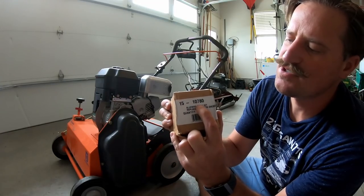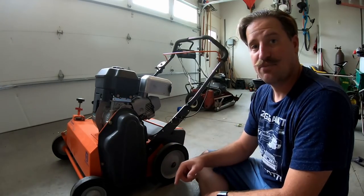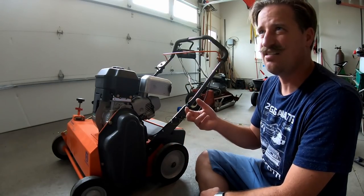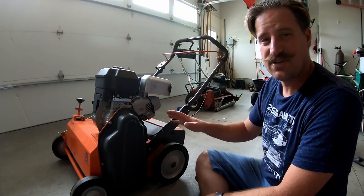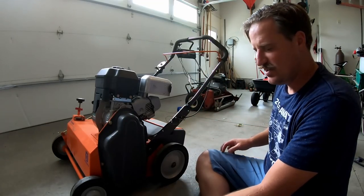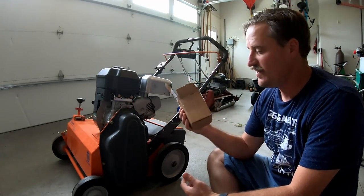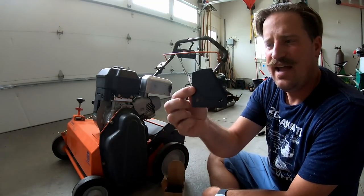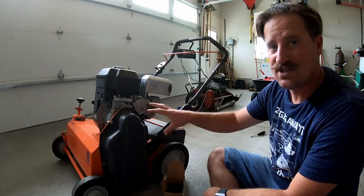They're 15-107-80. These replacement blades work for the Bluebird machine and the Husqvarna machine and I think like a Billy Goat machine and some of the other ones that are sliced seeder machines. For this machine you need two of these boxes of the blades. The blades look like this.